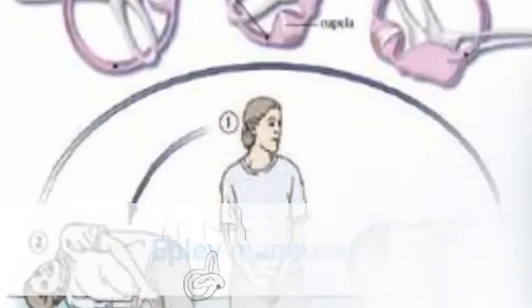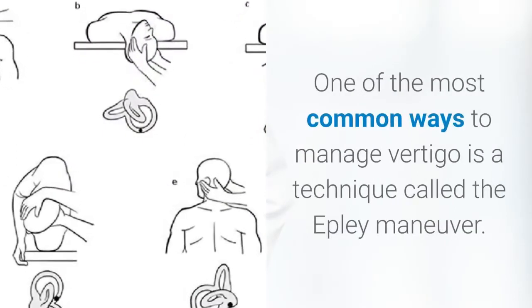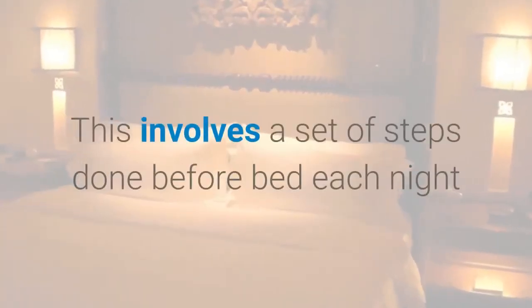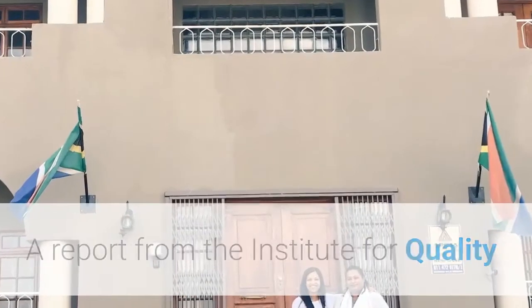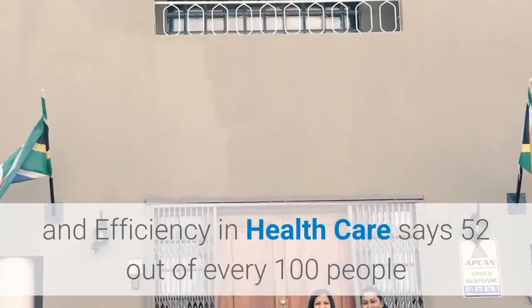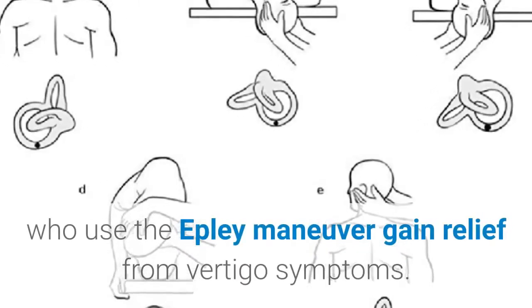Epley Maneuver. One of the most common ways to manage vertigo is a technique called the Epley Maneuver. This involves a set of steps done before bed each night until the symptoms of vertigo resolve for at least 24 hours. A report from the Institute for Quality and Efficiency in Health Care says 52 out of every 100 people who use the Epley Maneuver gain relief from vertigo symptoms.